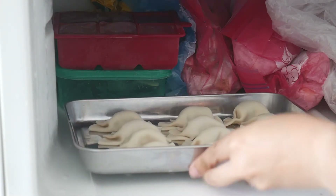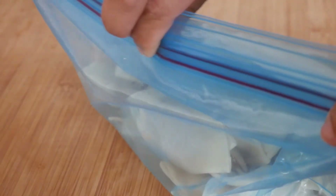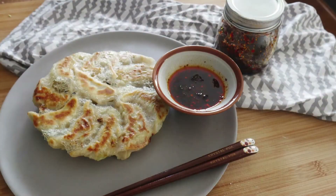You can also store uncooked dumplings in the freezer by simply placing them onto a tray, making sure they do not touch each other. Leave that in the freezer for two to three hours, then you can store them in a container or bag for up to two months. Thanks for watching, and I'll see you in the next episode!